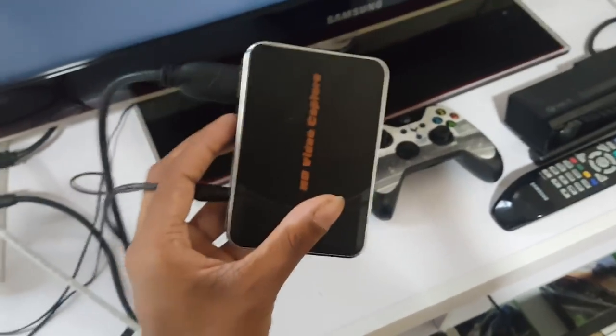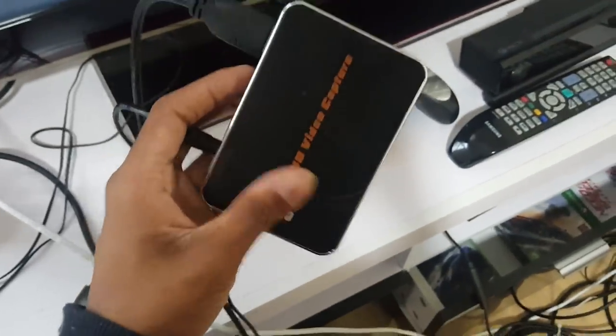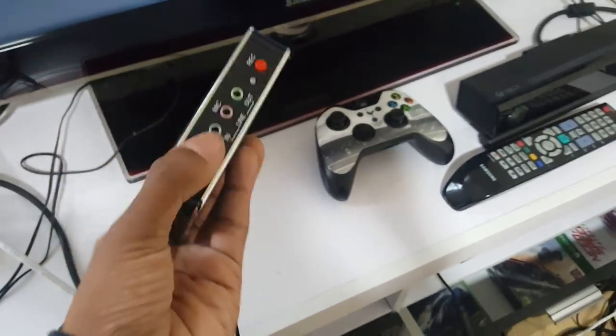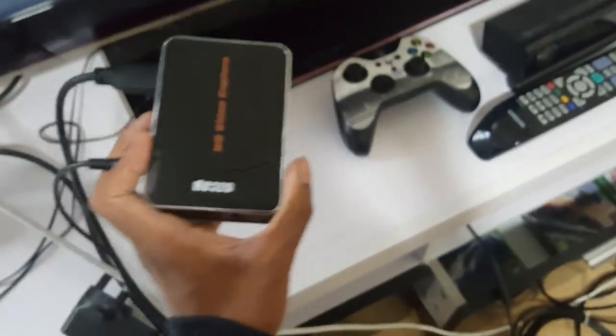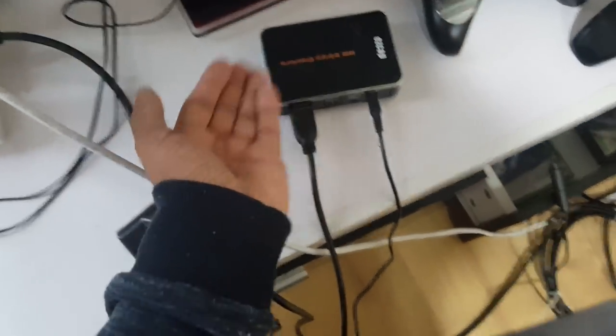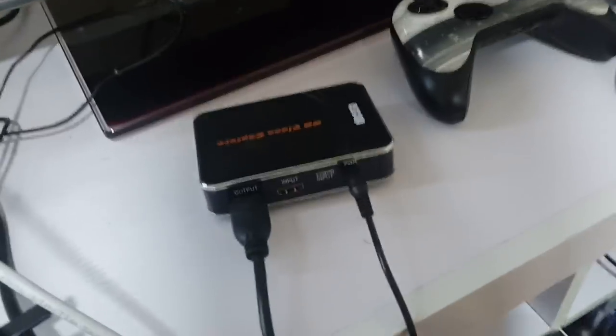I highly recommend this capture card because I get lots of people asking how I record my clips. I use DVR, but if you want a capture card this is the way to go as a beginner. If you have slightly more money then get the Elgato, but this is great value for money — it's actually mental how good it is for the price. I'll link it in the description below.